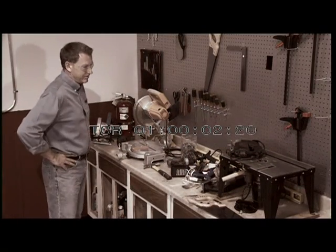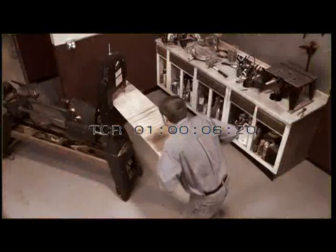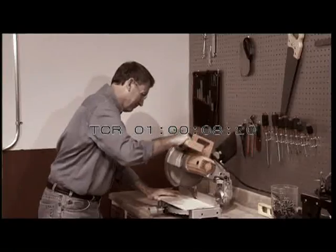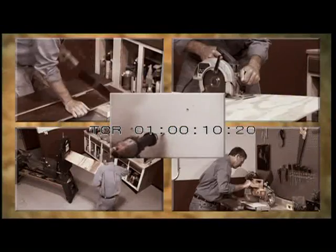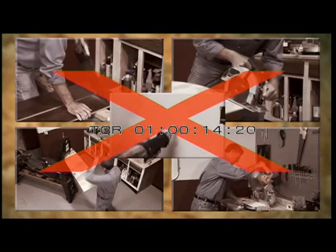Can't find the right saw for the job? You need a hand saw for this, a circular saw for that, a band saw, a miter saw, and a jigsaw. And with all the different blades, that job's turned into an expensive jigsaw puzzle.